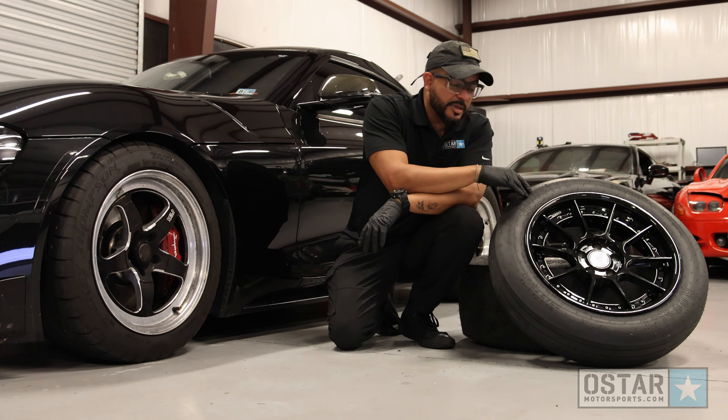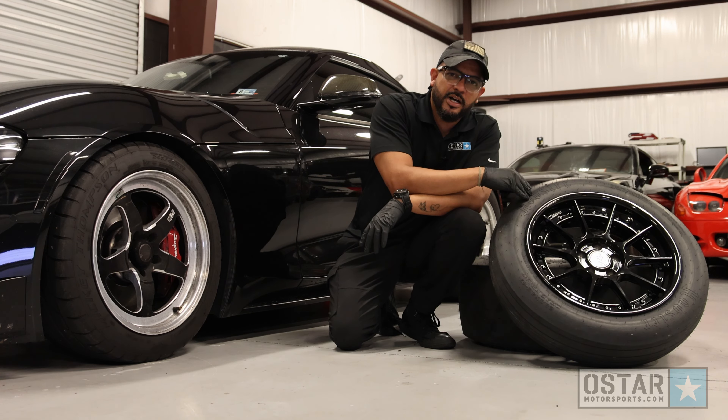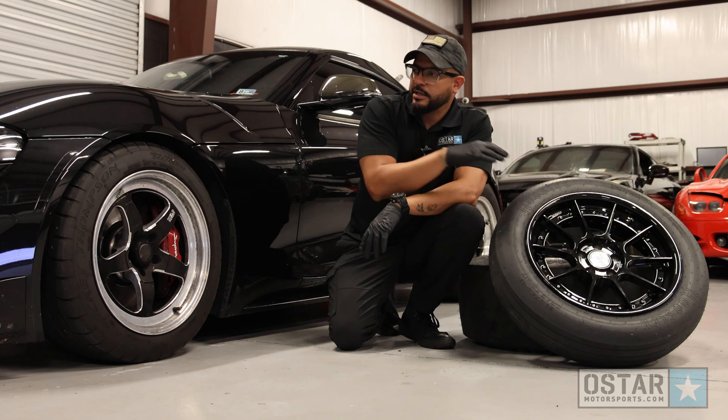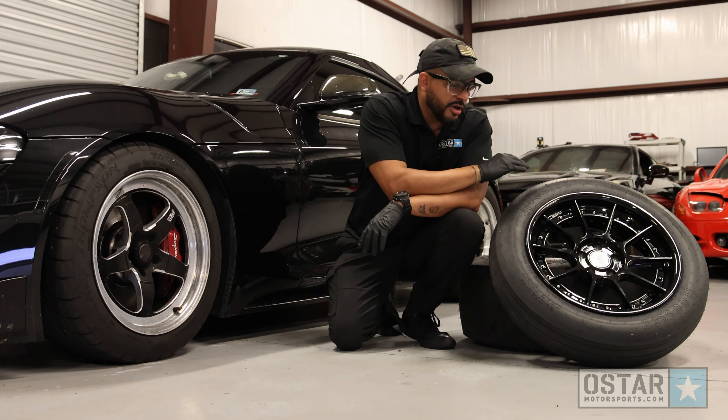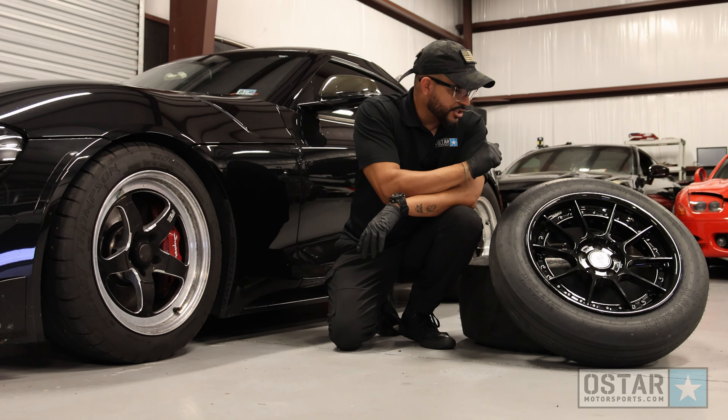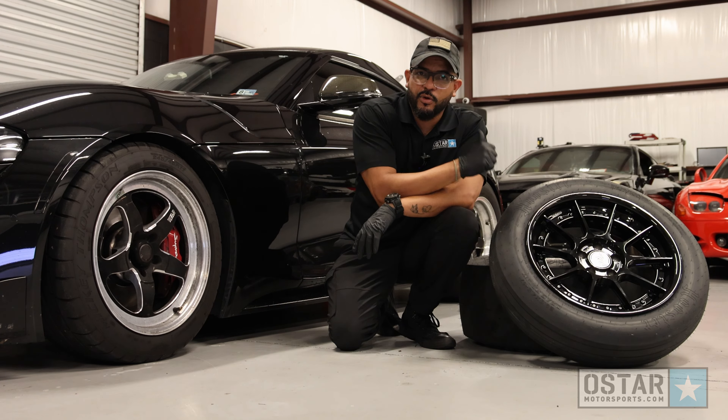Hey guys, welcome back. So today we're going to be talking about the O-Star Spec Ops drag pack setup. We're going to be installing it on this A90 Supra. I'm going to take you guys through all the features and I'm going to show you why they are great for track use.